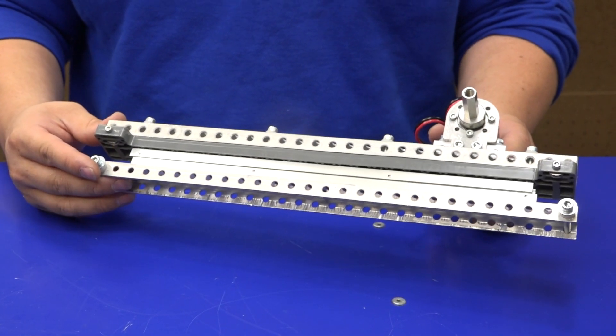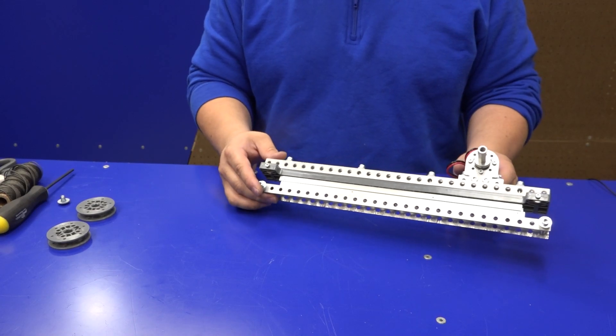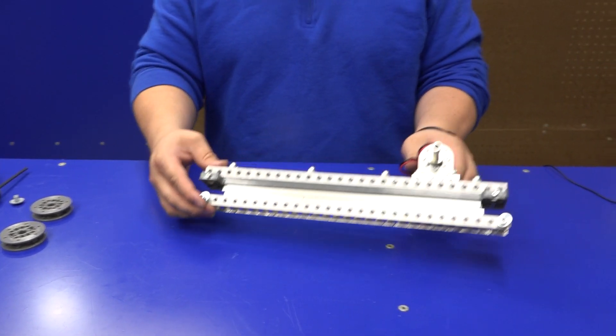This is a Robits Compact Linear Slide Kit. This particular one is a single stage, but it can be set up in multiple stages, and we'll be covering that later in the video.